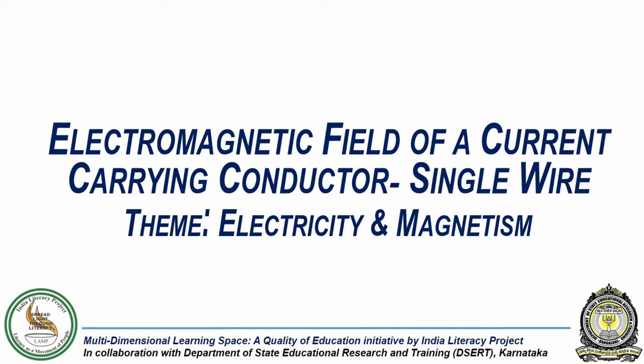In this experiment, we will investigate if a current carrying conductor creates a magnetic field around it.